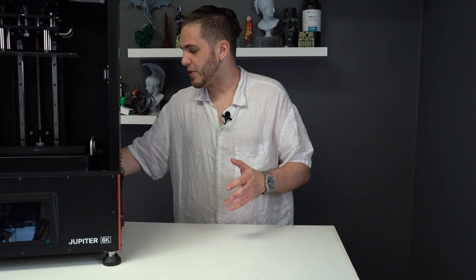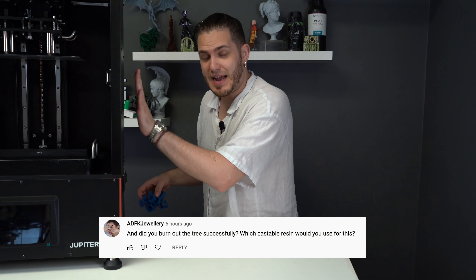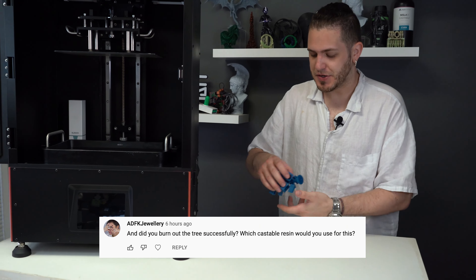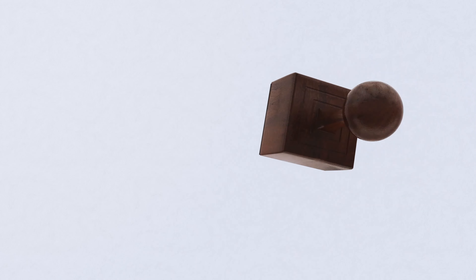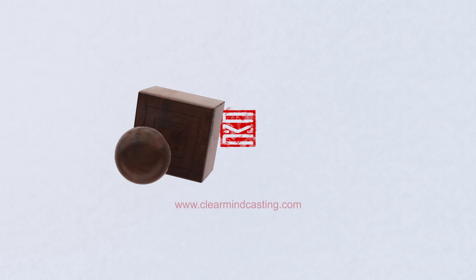Hey everyone. So you guys asked us a lot after we did that whole video with printing castable material on a large format printer, and we have actually got an answer for you. There are a few factors that you need to consider when you do this.